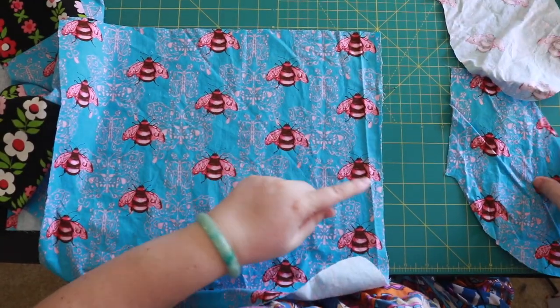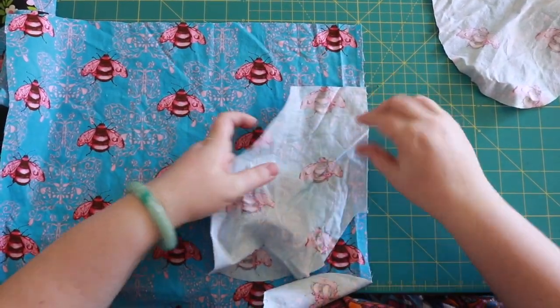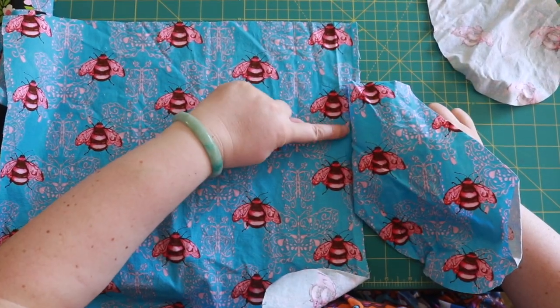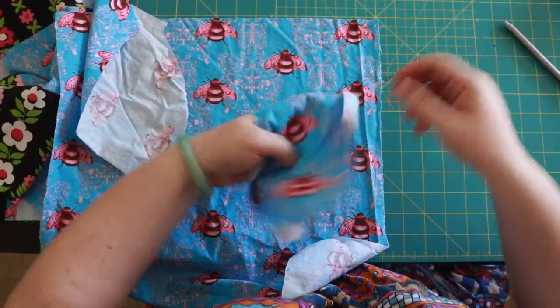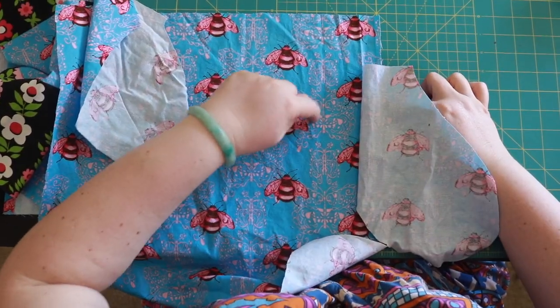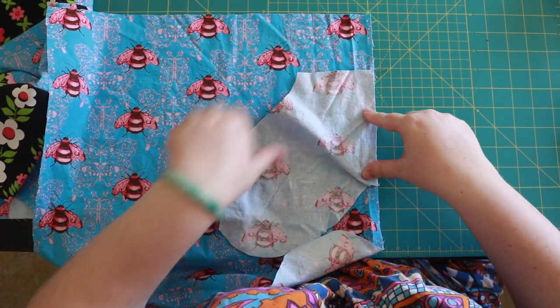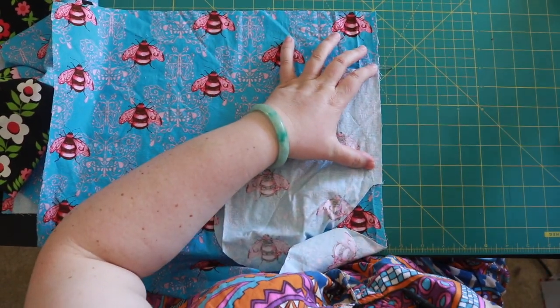I want to make sure that my right sides are together. So when I have a finished seam, this is what I see. If both sides are right side up, the wrong side of my pocket will show. Do right sides together. Pin this in and then stitch it along my seam allowance. I'm gonna pin the other side in and then we can stitch them.